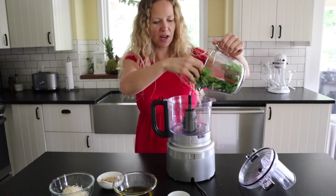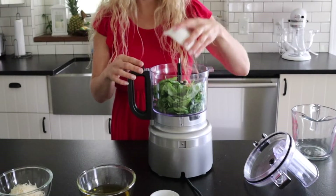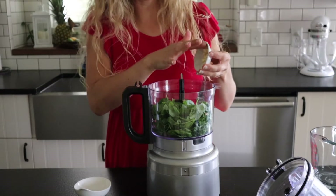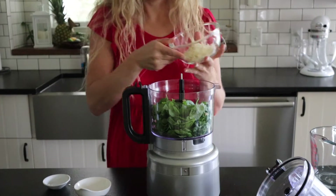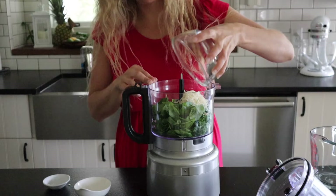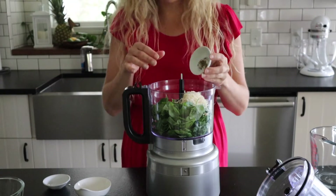We're going to start with two cups of fresh basil. Next we're going to add in two tablespoons of pine nuts. We're also going to add in some garlic, our parmesan cheese, and a little bit of salt and pepper.